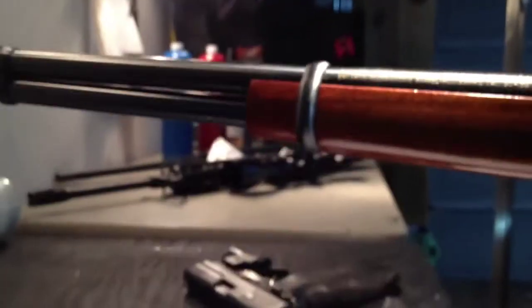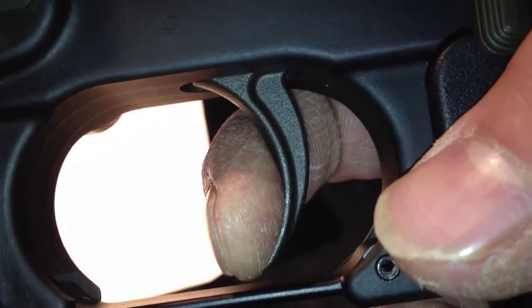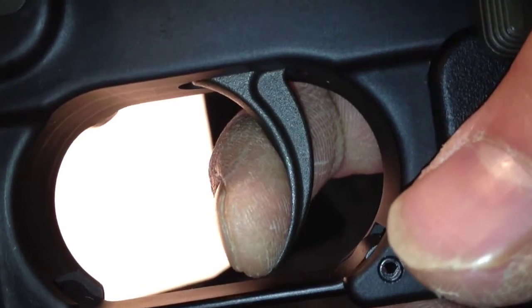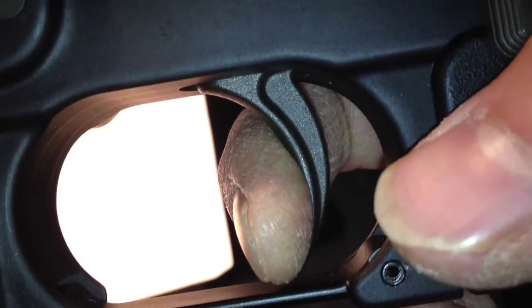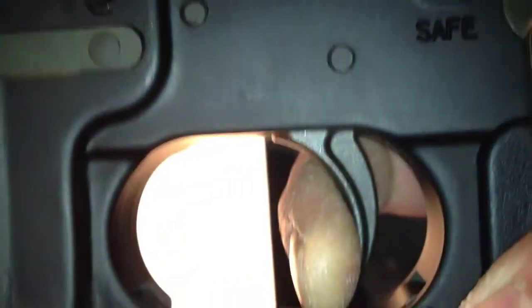The AR-15 from the factory, without any trigger work, is going to have a fair amount of creep. No take-up at all on this particular AR-15 — most AR-15s don't have very much take-up — but the creep is fairly long. You can't really see it, you can feel it. The gun cycles and then you have reset — not too long on this.